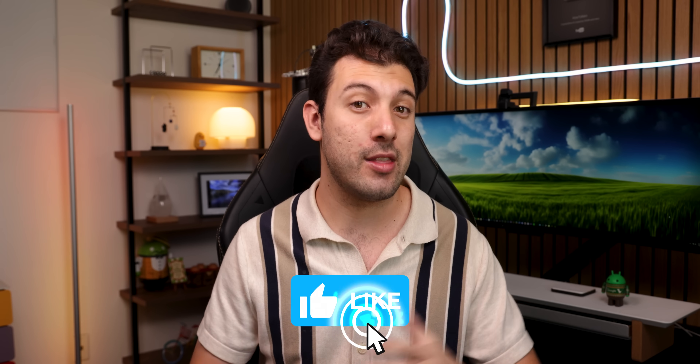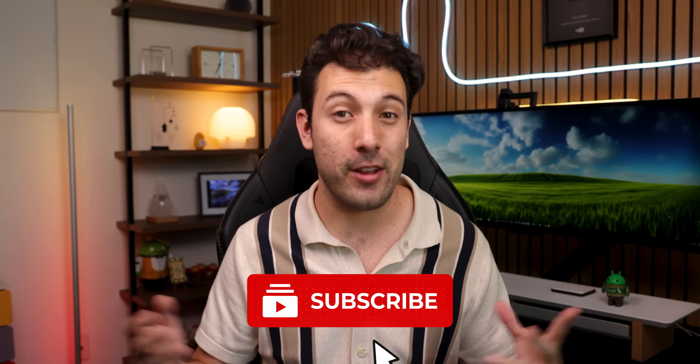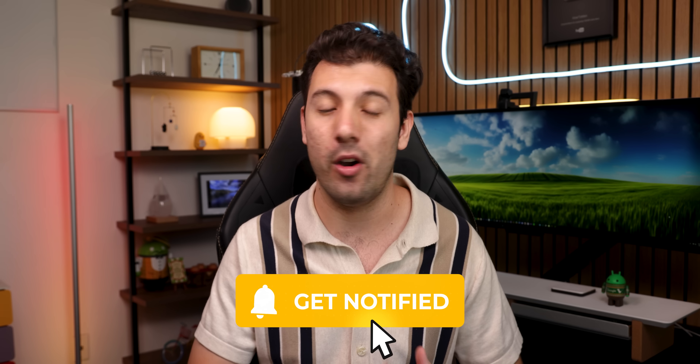If you want to learn about some hidden tricks you can do right now on your Galaxy device, tap on this video right here. Or if you're curious about last year's One UI 5 update, check out this one. Thanks for sticking to the end — drop a thumbs up if I helped you learn a thing or two. Get subscribed with the notification bell turned on so you don't miss out on any future awesome Android videos. I'll catch you guys in the next one.